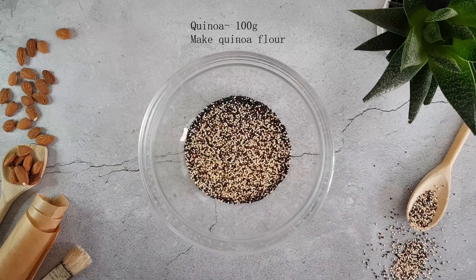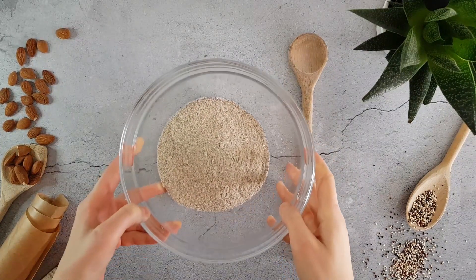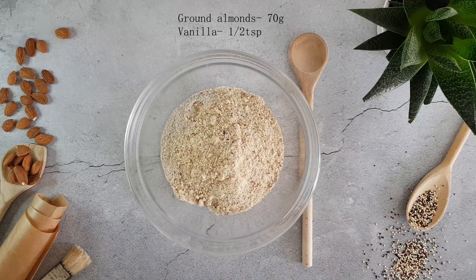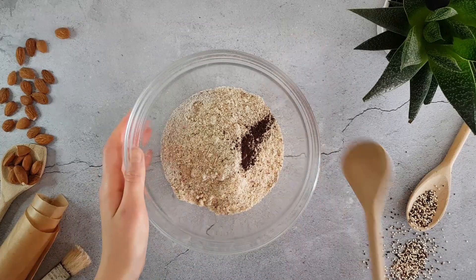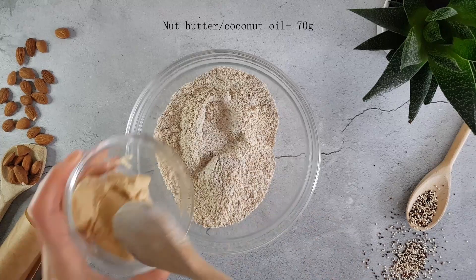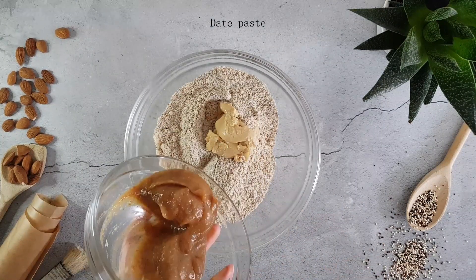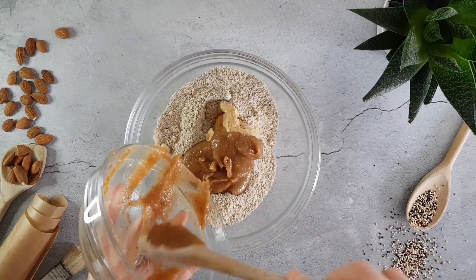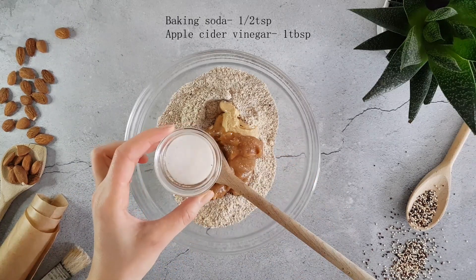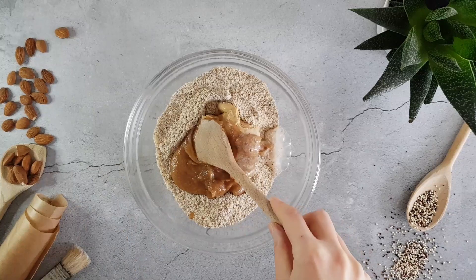Put it on the top or the bottom. You look good.